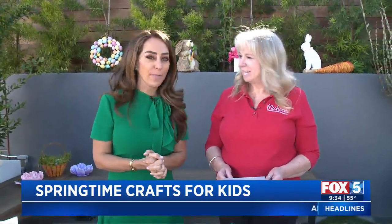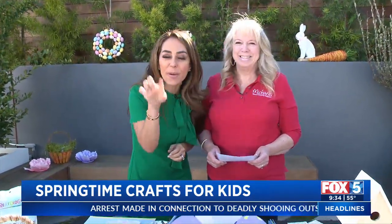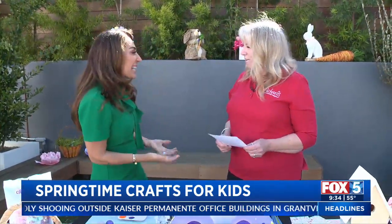Easter can be a great time to try some new crafts with your kids. Crafting expert Sheena Fulcher from Michaels is here with ideas. I love Michaels — you go in there for one thing and it's like an hour later with a full basket, because there are so many things you could try there.